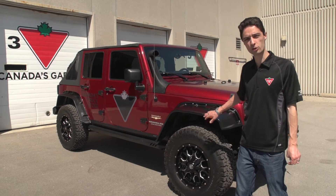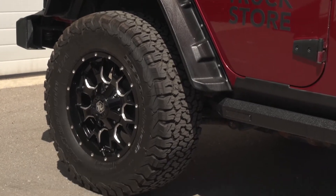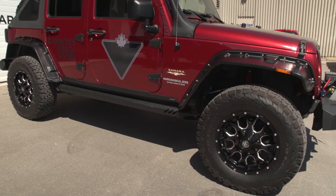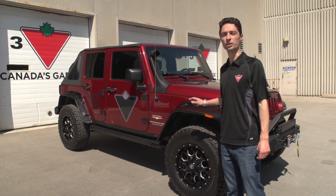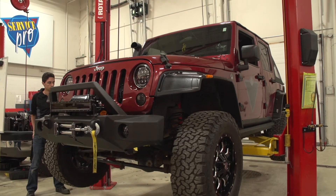Essentially, it's got a two-inch Rancho lift kit underneath here, and it's got a set of 18x9 Mayhem Warrior rims wrapped in 305-65R18 BFGoodrich KO2 tires, and that equates to about a 33-inch tall tire. So we're going to get this truck in the garage up on the lift, and I'll show you some more of the details of the suspension.